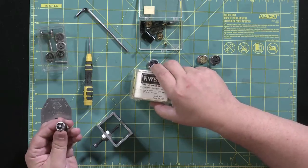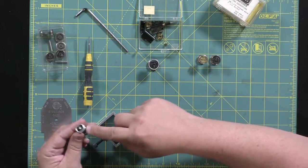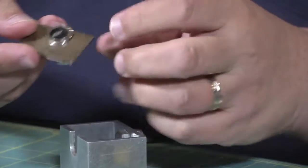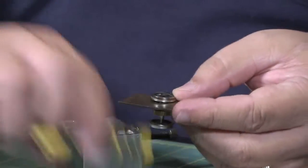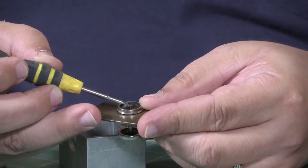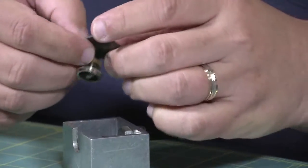First of all, we're going to take off the end driver and take off the gear with the puller. You open it up, put the plate under the driver, and the center of the axle is exposed here. So we're going to line that up.